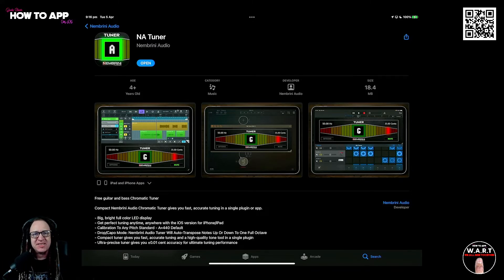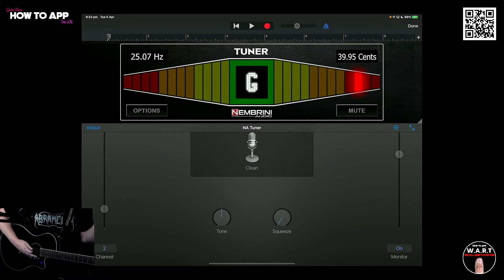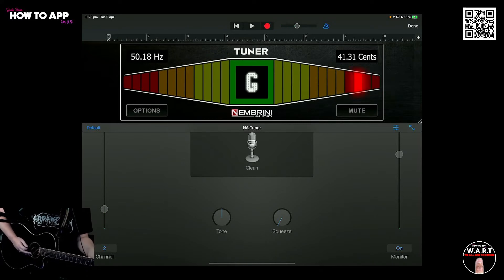Here we are in GarageBand and I have an instance of the tuner loaded into an effects rack. Let's start tuning, because this guitar is terribly out of tune. Let's see what happens.